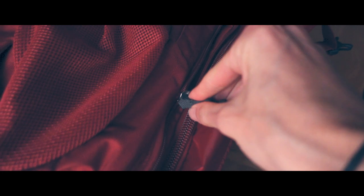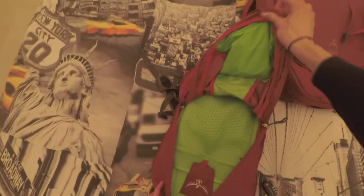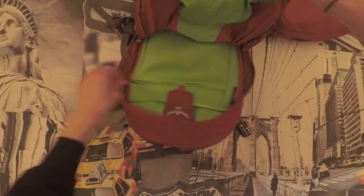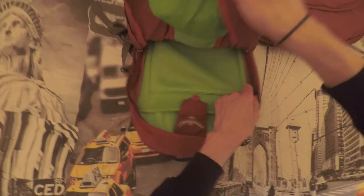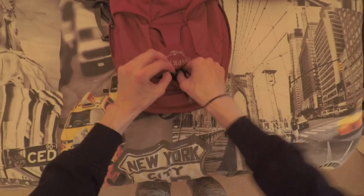The day bag unzips from the front of the main backpack using one zipper and pulls straight off. It has one main compartment that fits a 15-inch laptop — I can fit my MacBook Pro in there — plus additional storage space and a small front compartment I use for cables.